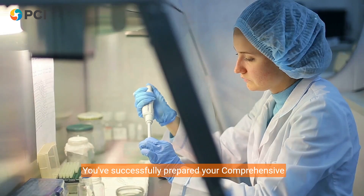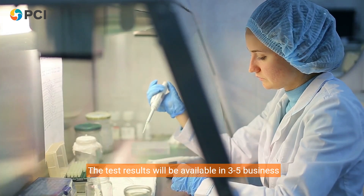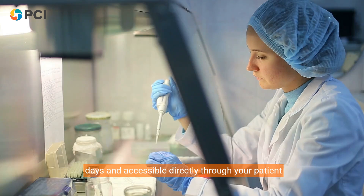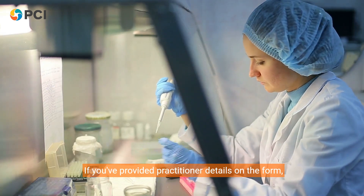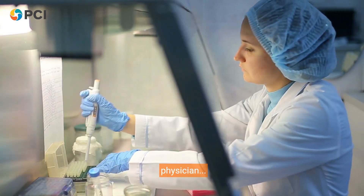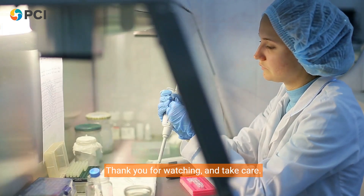That's it — you've successfully prepared your comprehensive stool test samples for analysis. The test results will be available in three to five business days and accessible directly through your patient account. If you've provided practitioner details on the form, the results will also be sent directly to your physician. Thank you for watching and take care.